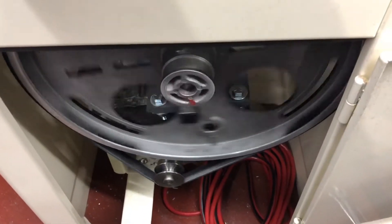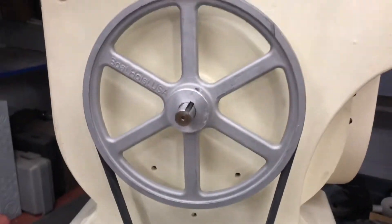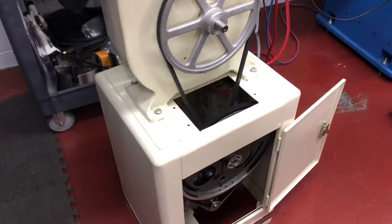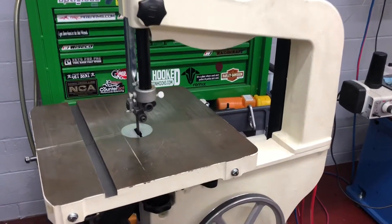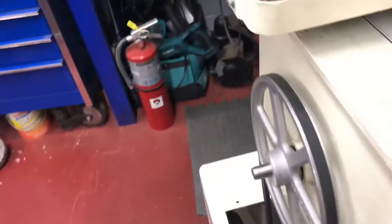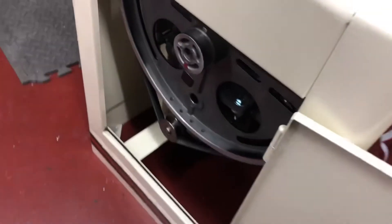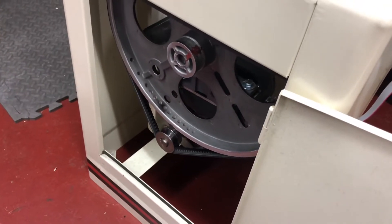First test run of the VFD three-phase motor on my 14-inch wooden bandsaw that's converted to cut metal. Here's the control - I still need to mount that. You can hear the fan running. I've got it set for one-and-a-half hertz - let's turn it up.